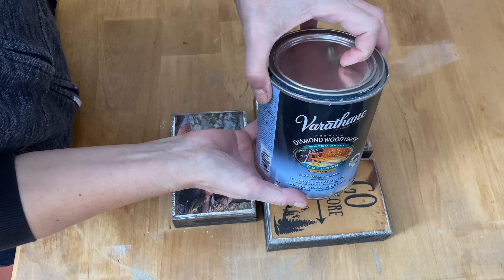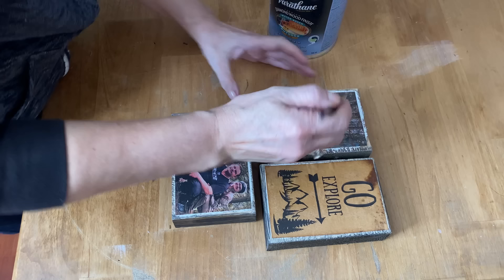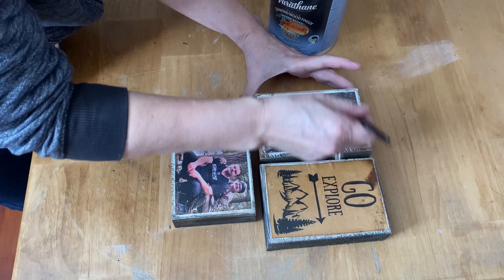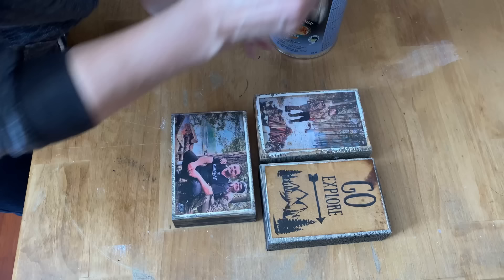This next step is completely optional — I just like to seal all my projects with some Varathane. This is a water-based matte finish. I've let the Mod Podge completely dry and I'm just going to put a light coat of Varathane over the whole picture. It gives a little more durability, it's easier to dust, it seals it perfectly, and it's non-yellowing so you don't need to worry about your projects discolouring.